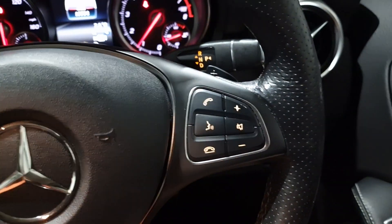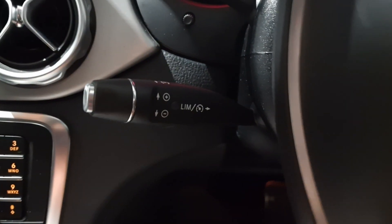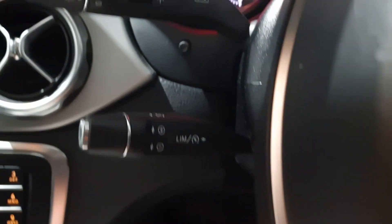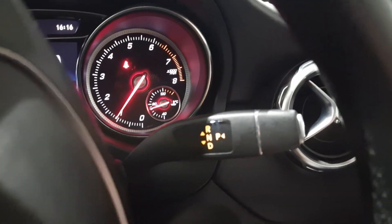You've got a multi-function steering wheel with voice command and Bluetooth. There's also cruise control and a speed limiter, along with the wiper stalk, indicator stalk, and your drive stalk.